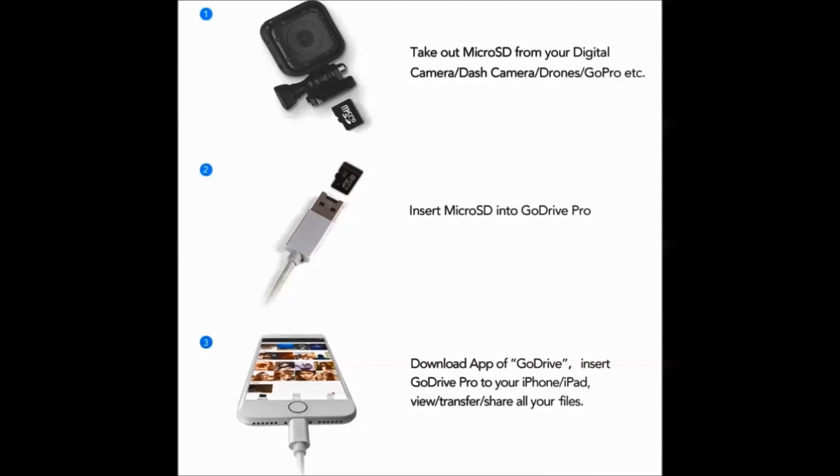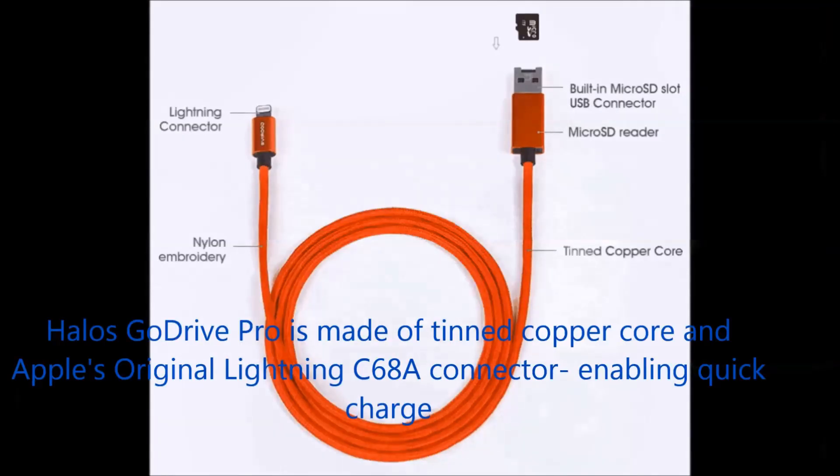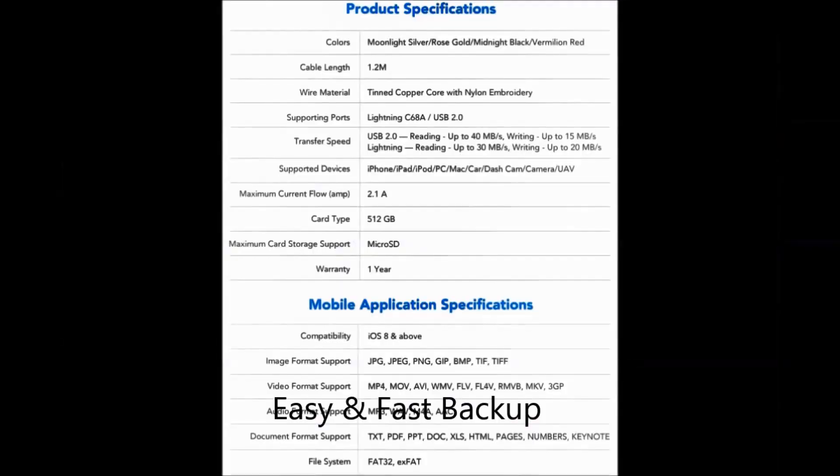It's a fast charging cable as well, so it's a two-in-one. Get up to 50% charged in only about 20 minutes. Go Drive Pro is made of a tinned copper core and Apple's original Lightning C68A connector — two important factors that enable fast charging after repeated scientific research.